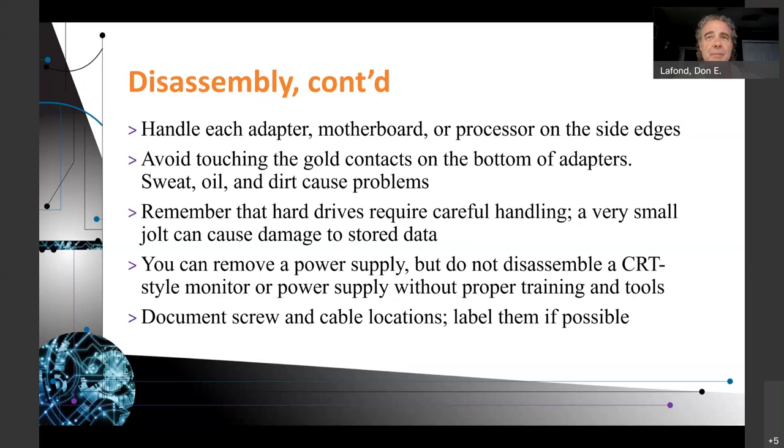Handle each adapter, motherboard, and processor on the side edges only. Avoid touching the gold contacts on the bottom of the adapters — sweat, oil, and dirt can cause problems. Not immediately, but over time, that oil, sweat, and dirt added each time you touch the component without care will cause problems. If you have really dirty hands it could happen the first time. Remember that hard drives require very careful handling — even a small jolt can cause damage to stored data. A spinning platter can be damaged just by dropping it a foot.